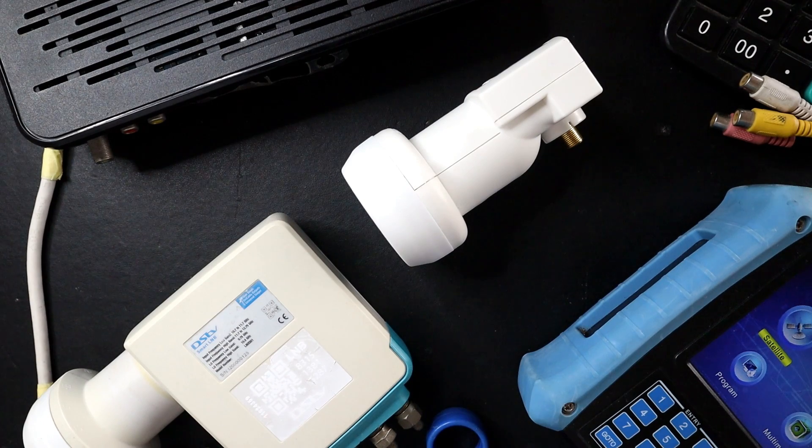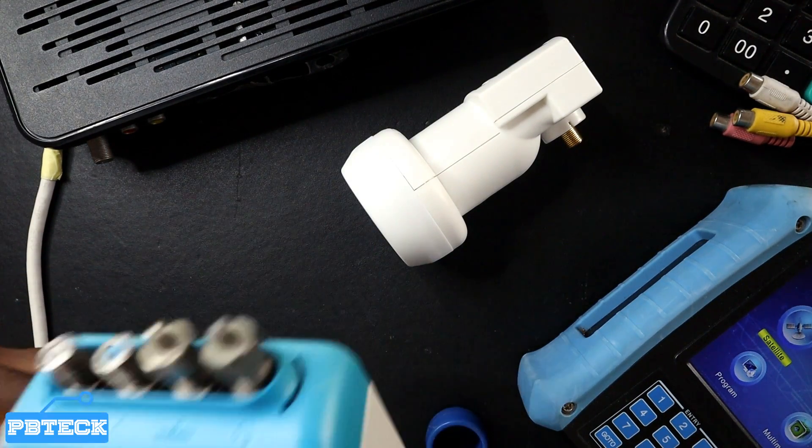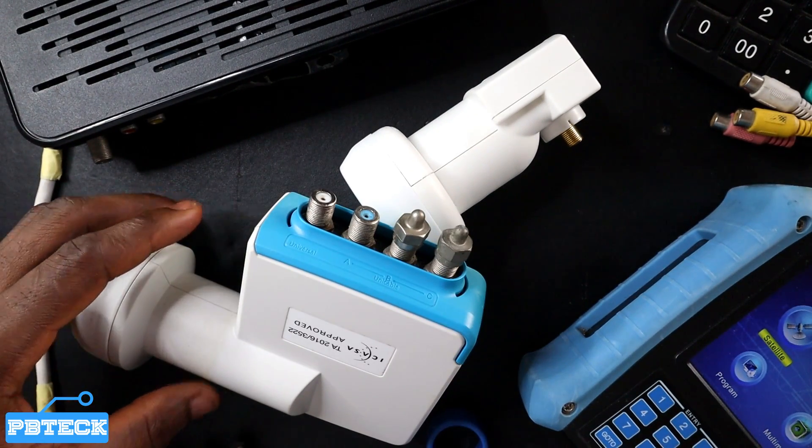Welcome to PV Tech. In this video I'm going to show how you can connect a DStv Explorer decoder and a DStv Smart LNB for any type of installation where you need to connect your Smart LNB with an Explorer decoder.